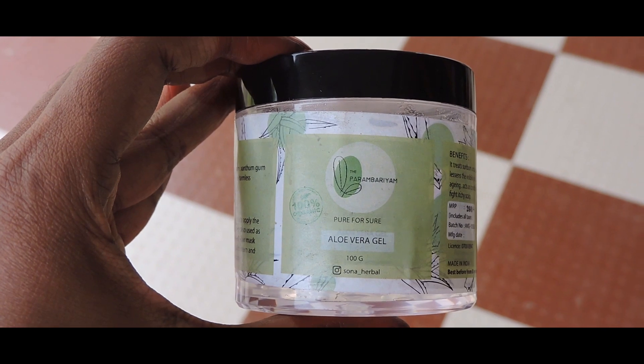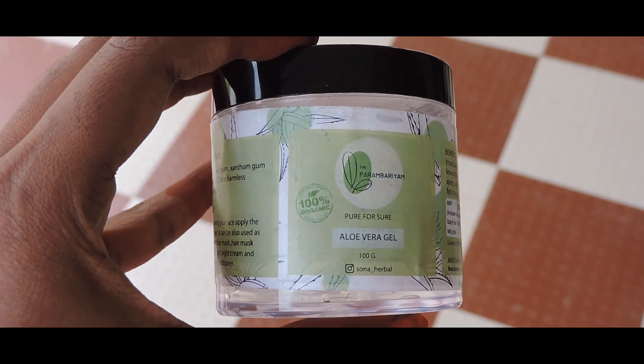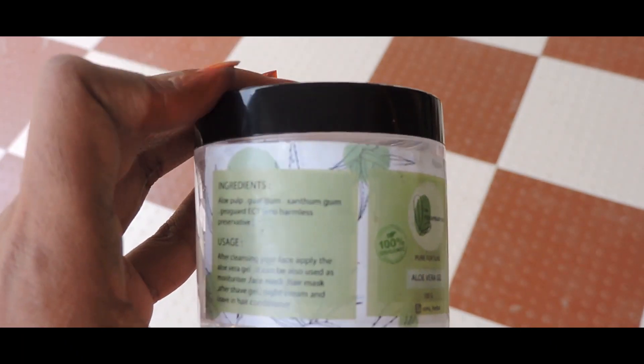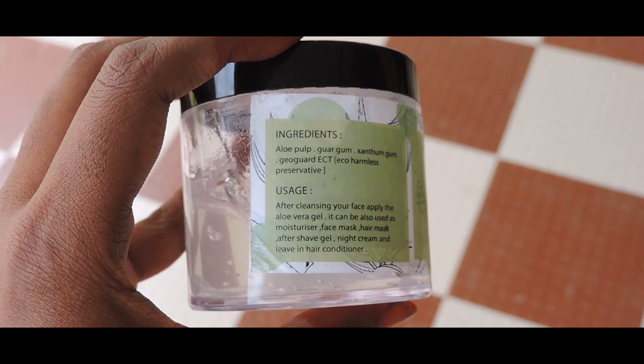How do we use organic products? We use chemicals and hair care with all preservatives — but those can be harmful. It's organic products, so here we have aloe and harmless preservatives that are mentioned. Usage: we use it as a moisturizer, face mask, hair mask, and hair conditioner.